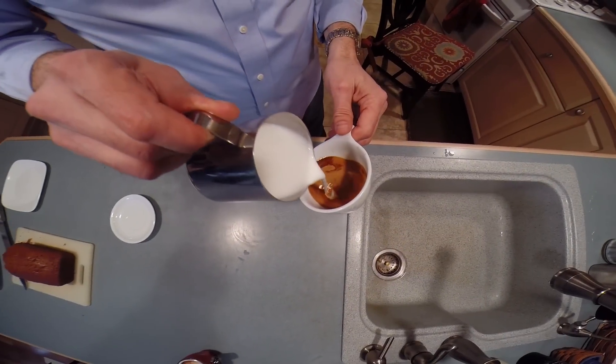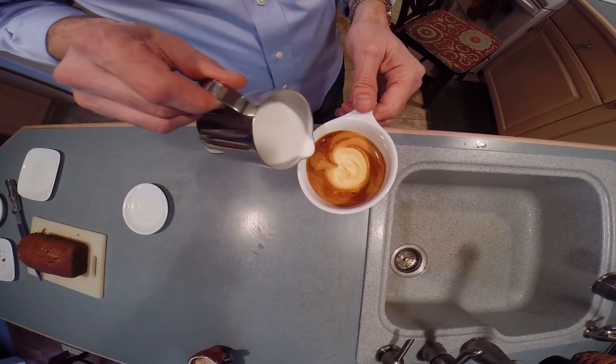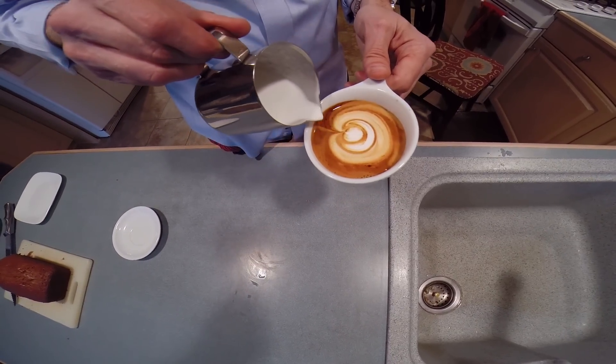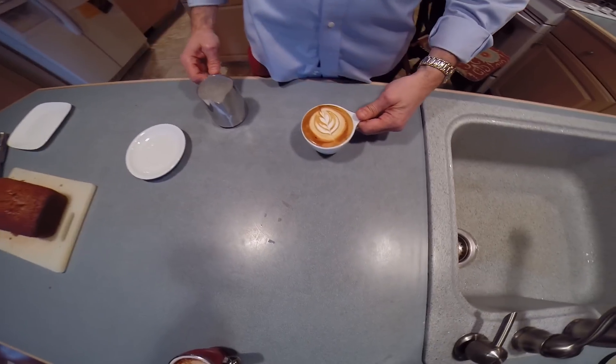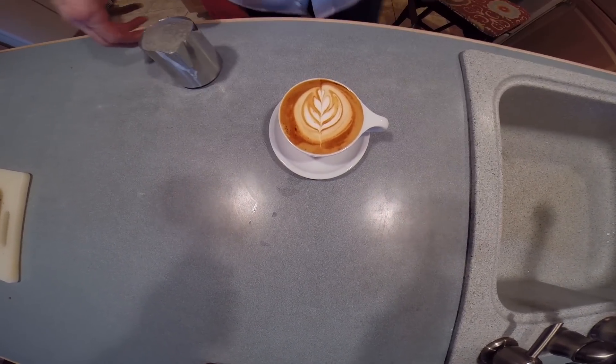And here we're going to try a five-part tulip in a six-ounce cup, so each layer gets pushed into the next. There's three. There's four. Can I get one more? Yes — five. And the pour through, there we have it. A delicious cappuccino with a five-part tulip, just like the ones I make for my wife Shannon every morning.